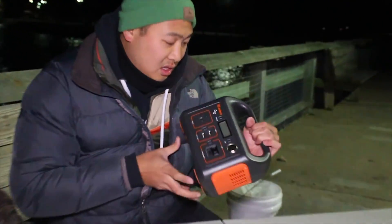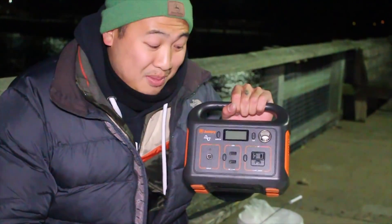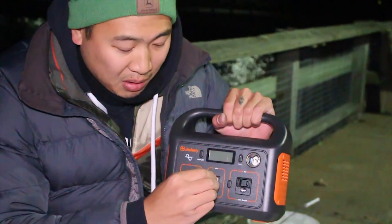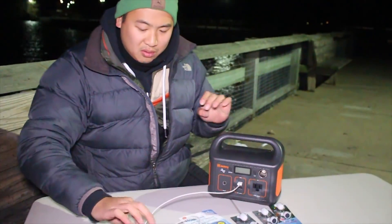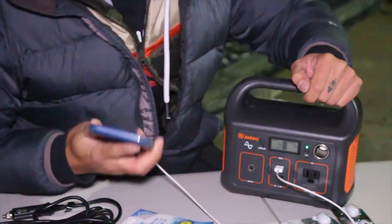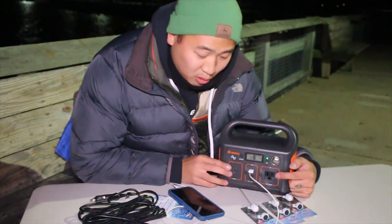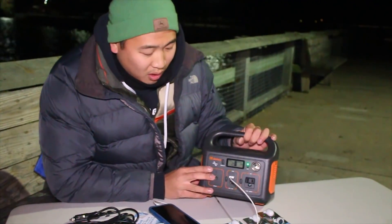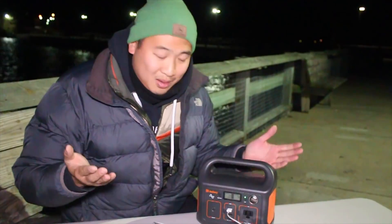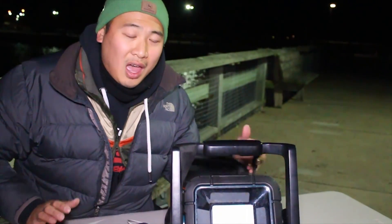This portable station can power a TV and Xbox for a good amount of time, but it can also power your USB cables to charge your phone. It's also got a 10 volt, 200 watt outlet right here. So I could plug in, say I wanted to make some coffee — I could plug in a coffee maker. Or say I wanted some extra lights — like this. At night, the most important part is being able to see.